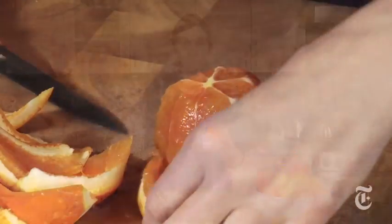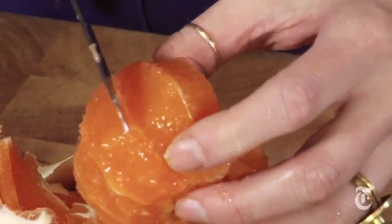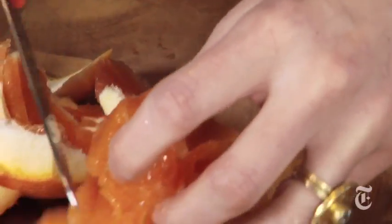Now there are two things you can do once you've peeled your orange. You can do something the French call supreming — you take your knife and go in between the membranes, slipping these little orange segments right out. Look how pretty that is.